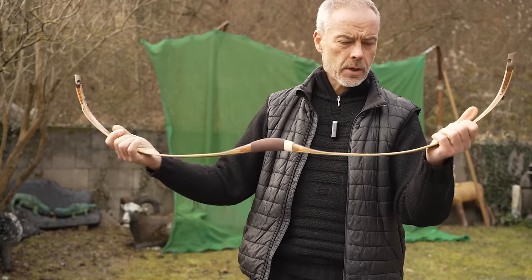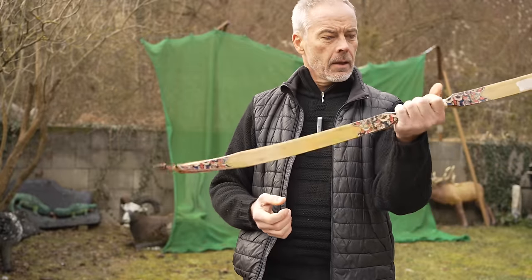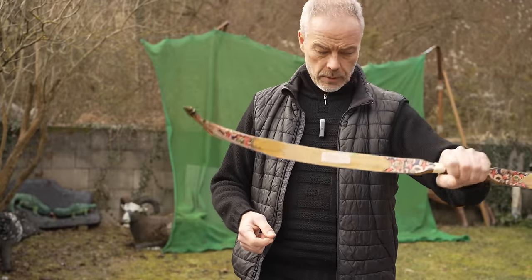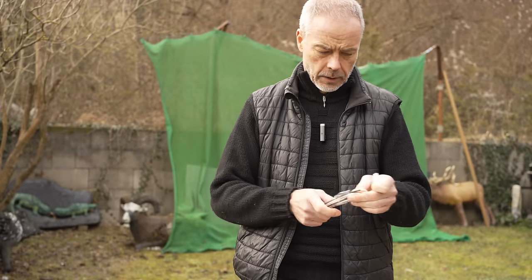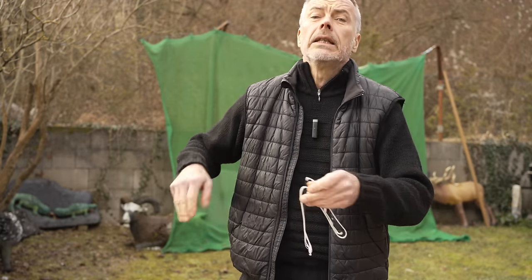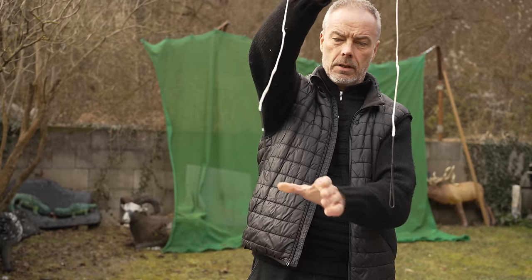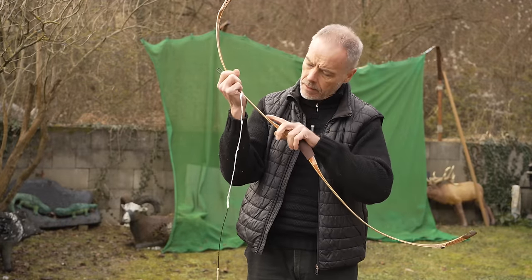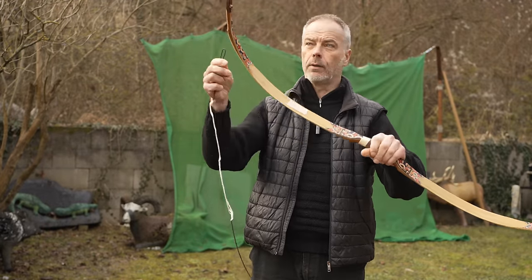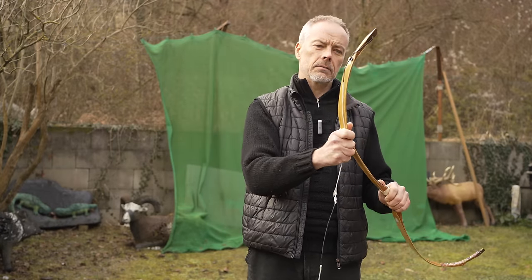And it has a carbon stable core. Shall I leave the sticker? I'll leave the sticker on. The handle feels great. This bow is awesome. The bow has very small string guides. This bow is beautiful.